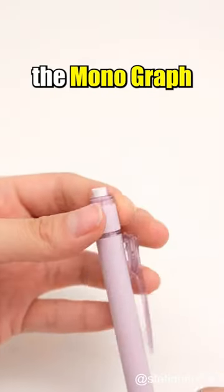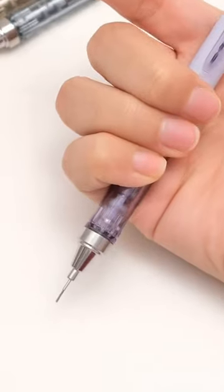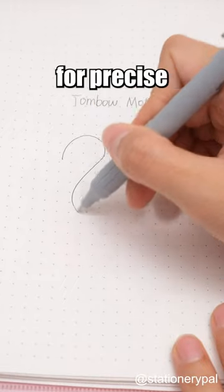The new series includes the Monograph mechanical pencil with a transparent grip offering shake and press lead options. The Monograph light pen has a 5.2mm long tip for precise writing.